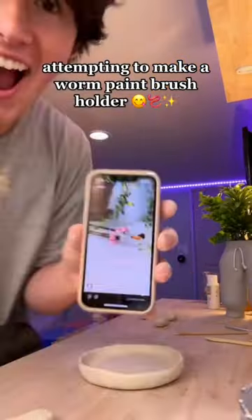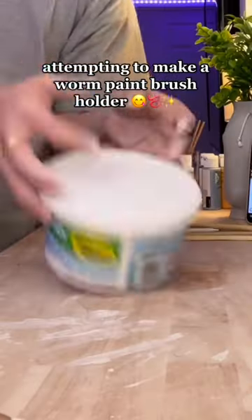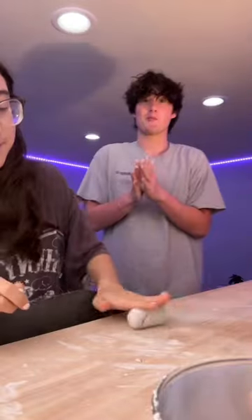I was just making something out of clay and my little sister showed me this worm paintbrush holder. Whenever I paint anything, I always steal my girlfriend's paints because she has like 5,000 different colors and I have absolutely none — so I was instantly like, I gotta make this for her.